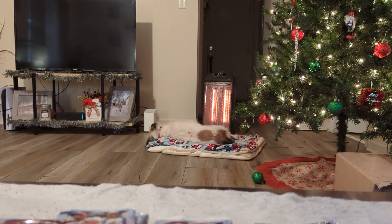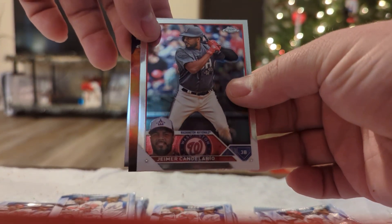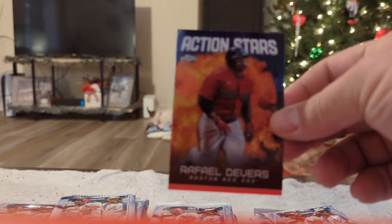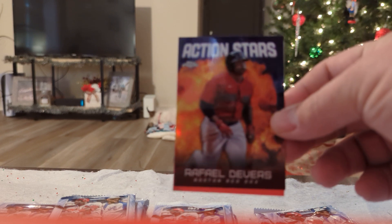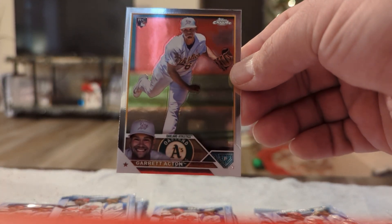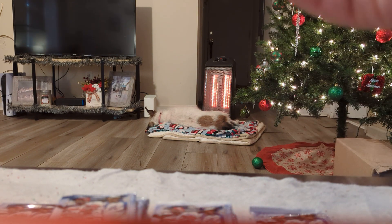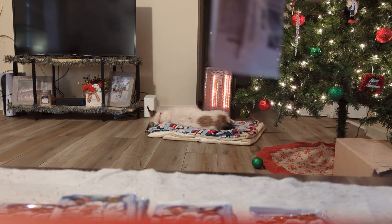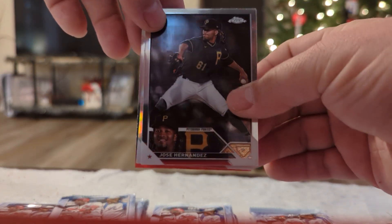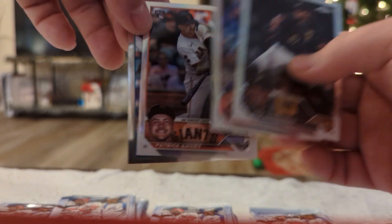Corbin Carroll is probably the best rookie out of here, so we're looking for him. First pack — Action Stars, Raphael Devers. I am a Raphael Devers freaking magnet. We have our first rookie, Garrett Acton, for the Oakland A's — who are not going to be the A's here pretty soon, guys. How do you feel about that? My whole life they've been in Oakland. I remember when they used to be really good back in the 80s, the 90s.